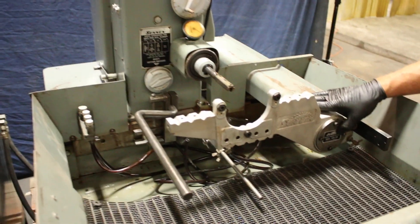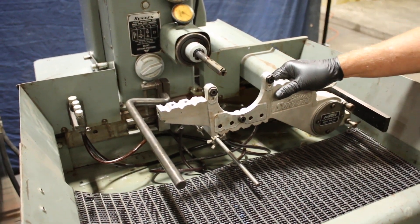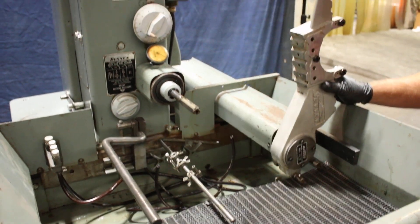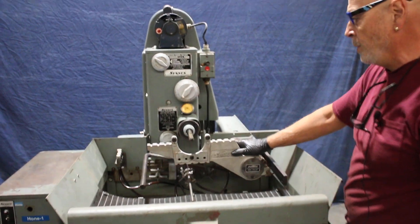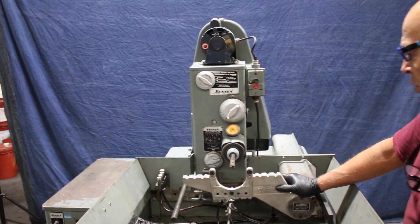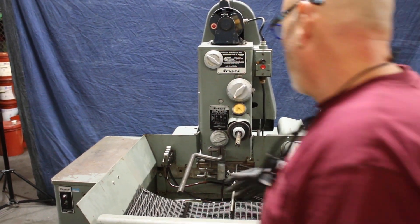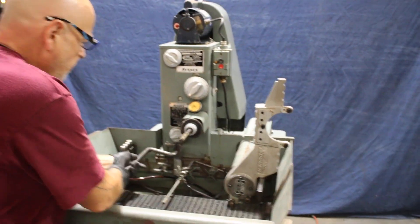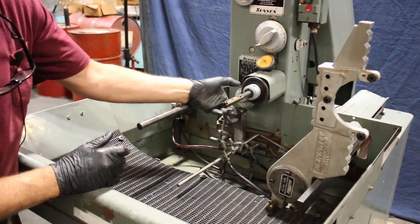It's also equipped with this Sun and Model square honing fixture, which can be lifted up out of the way, and with some additional components be made to hold your workpiece so the operator can manually do his honing. Of course, if you don't hone like that, you've got other mechanisms in here that you can adjust, rest your hand on, and do your honing.